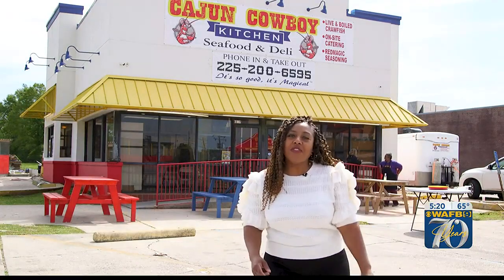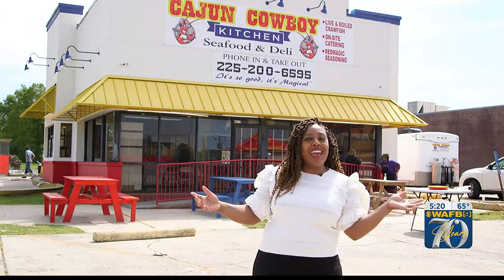Here in Louisiana, it's crawfish season, and we're at Cajun Cowboy Kitchen. The sound you hear in the back is crawfish boiling. You know what we're about to do next. Let's go!